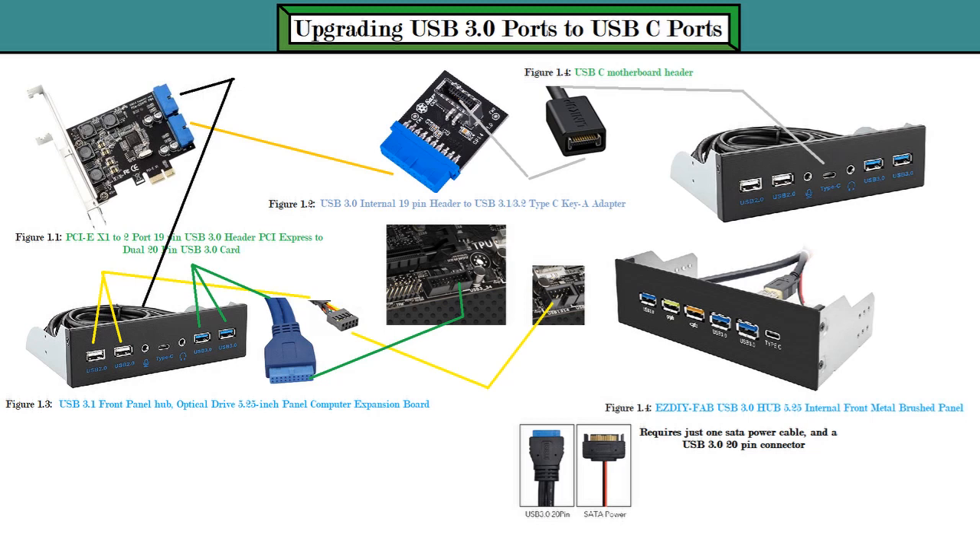Most motherboards have either one or two USB 3.0 20-pin connectors, and a lot of them have just one USB 3.0 20-pin connector on the motherboard. So that's going to be a problem for some people. What you can do is look at figure 1.1 — you can get a PCIe x1 adapter for USB 3.0 connectors. You can get two USB 3.0 20-pin connectors with this adapter, however you can only use it when you boot into your operating system.